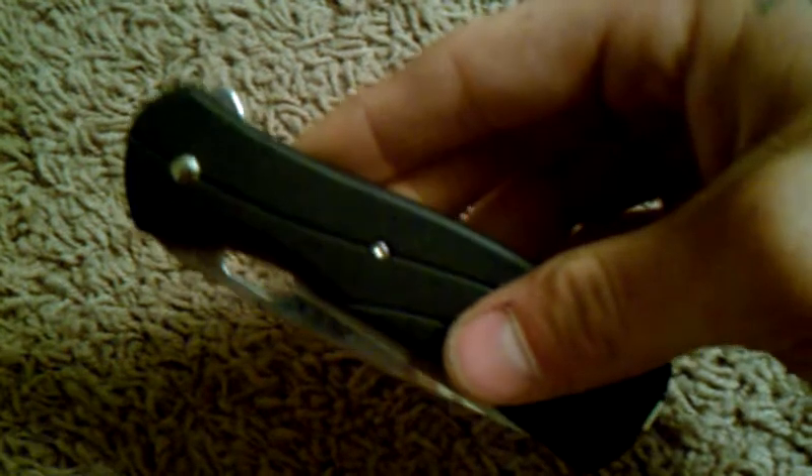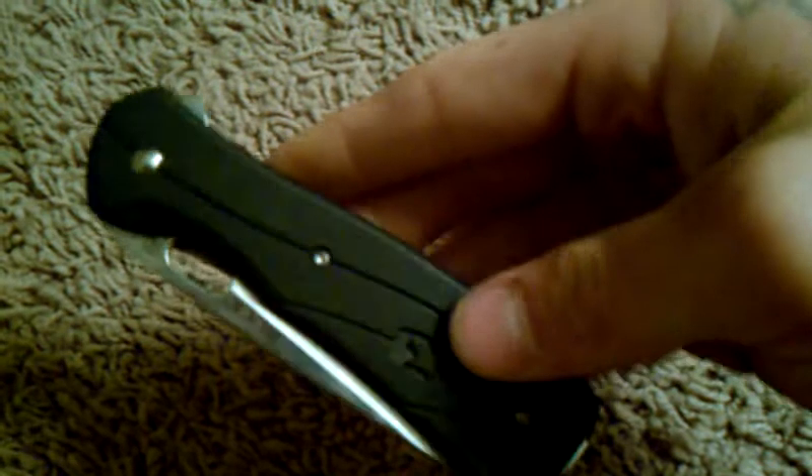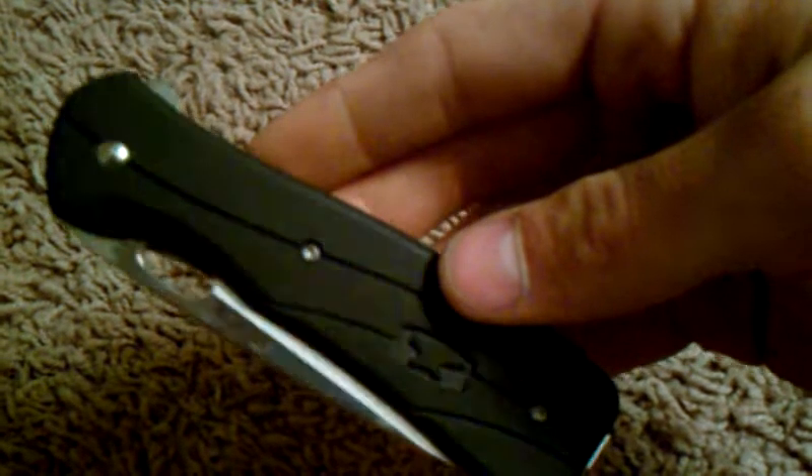It feels pretty sturdy, and the look of it is a lot like a smooth G10, I'd say. This one's pretty slippery, but that's because they didn't really put any texturing on it. It seems like they could have put some texturing and given you some more grip. But overall, I love this knife for a few reasons.